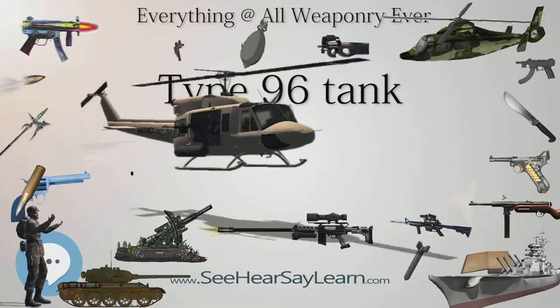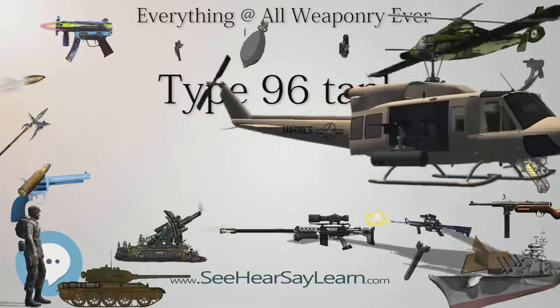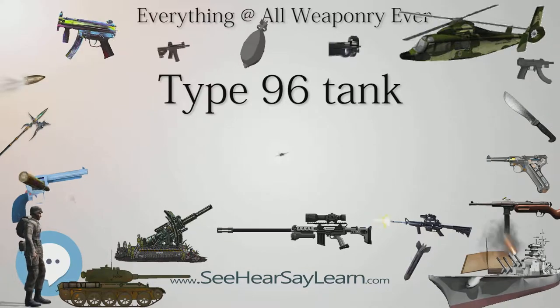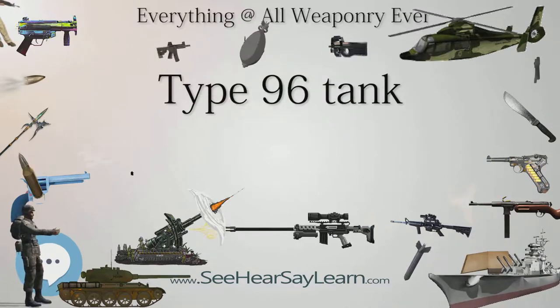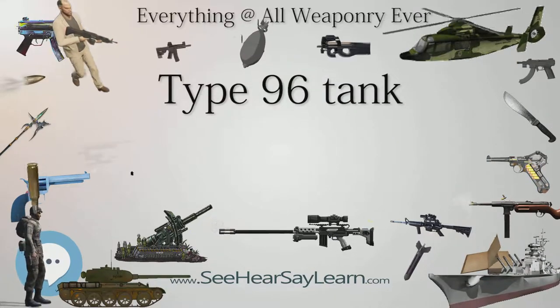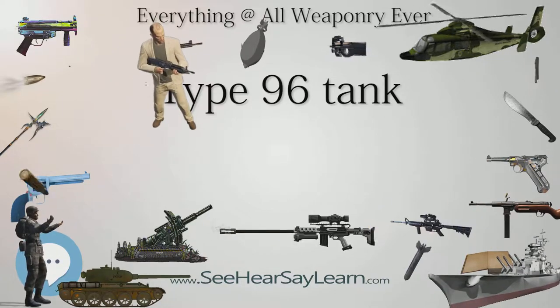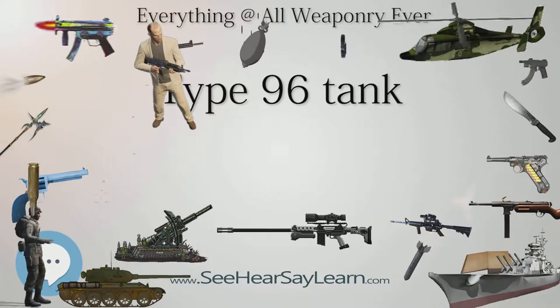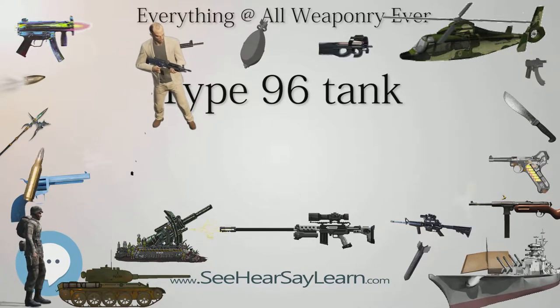Arrow-shaped armor was added on the front upper glacis. The vehicle is equipped with a thermal imager and features an upgraded 800 HP engine. A laser defense system similar to the Shtora has been installed, as well as electro-optical jammers capable of jamming enemy-guided missiles, rangefinders, and designators.